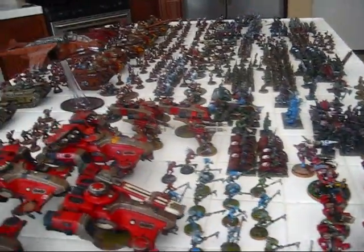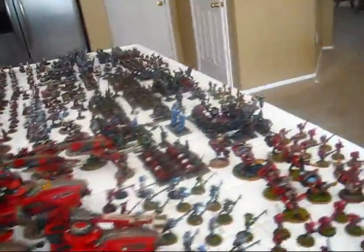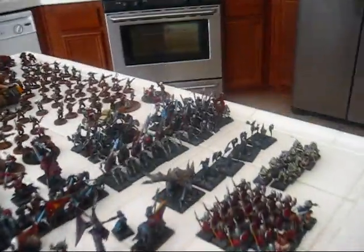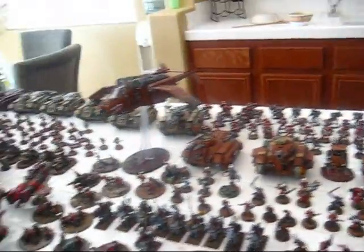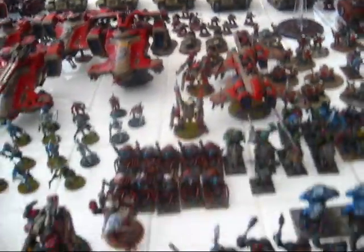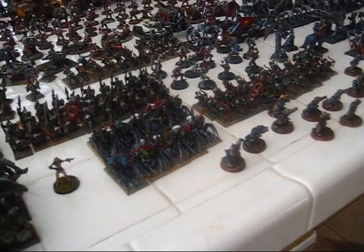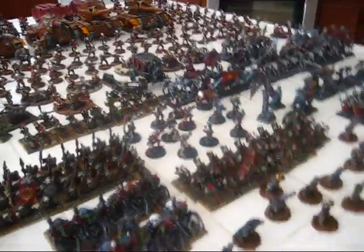I mean, take a look at this — this is a lot of different armies. A lot. You got Orks, you got Vampire Counts, you got Imperial Guard, some Blood Angels in the back, first edition Rogue Trader Guard right there, some Tau. A couple of Blood Bowl teams — there's my Amazons, Skavens, and an undead team right there, center frame.